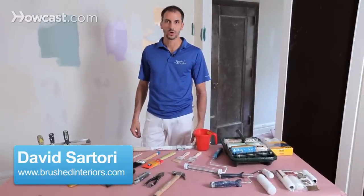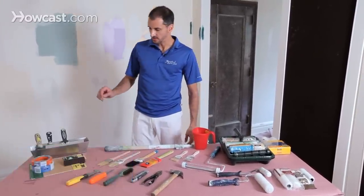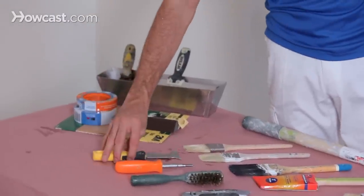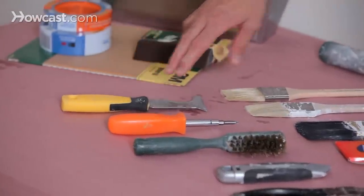Hi, Dave here at Brushed Interiors. We're going to go over some basic tools to get you going on a paint job. There are often overlooked hand tools that I just want to mention. We have here the five-in-one, which is a scraper, paint opener, and basically five uses in one. Very necessary.